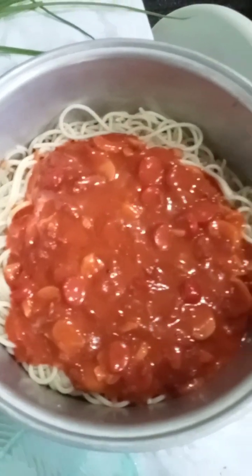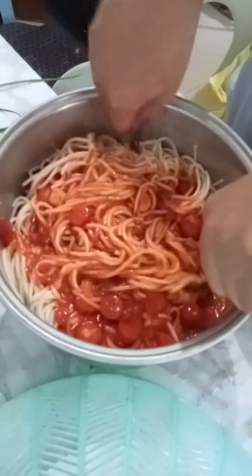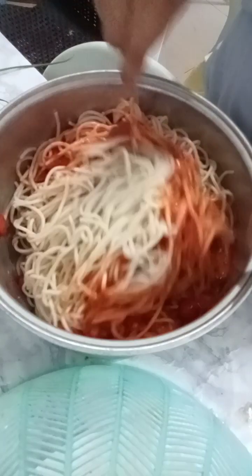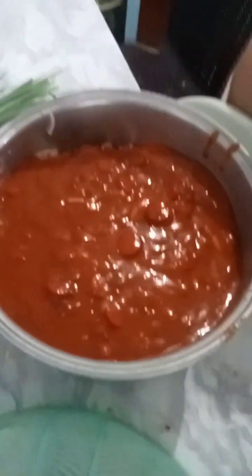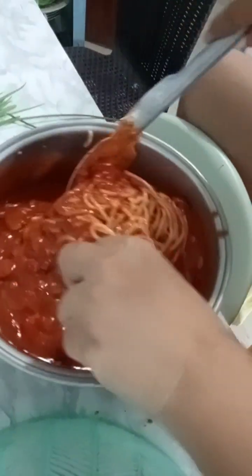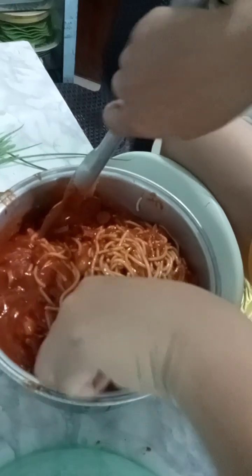Here's our spaghetti. Let's have some, guys. Mama. Wala na. Oh, very nice. Ikaw na mag-alok dito. It's yummy!